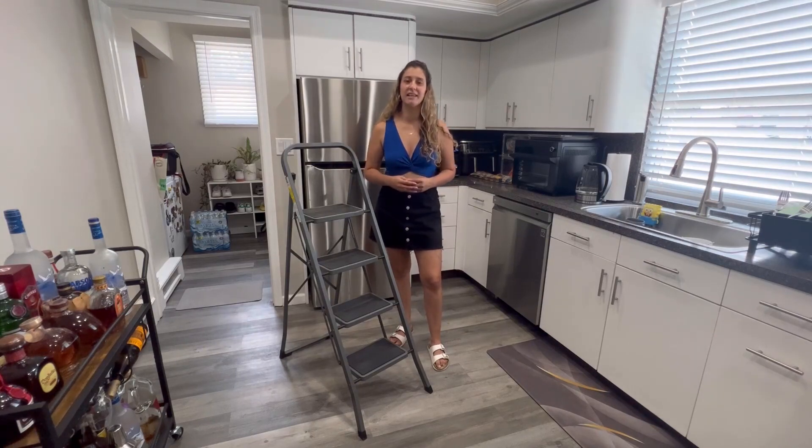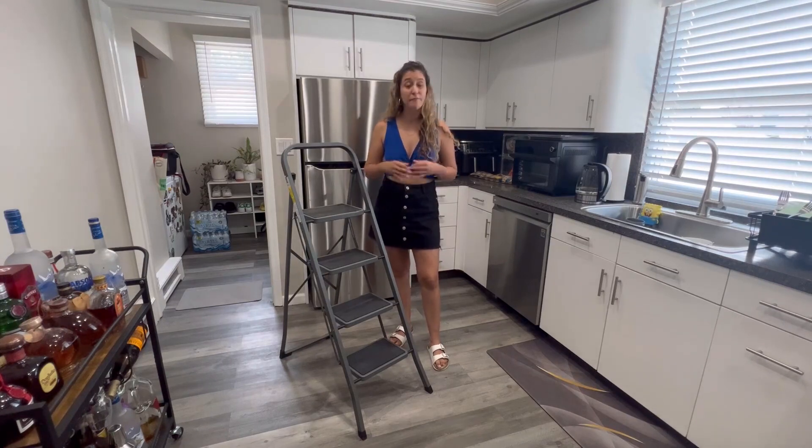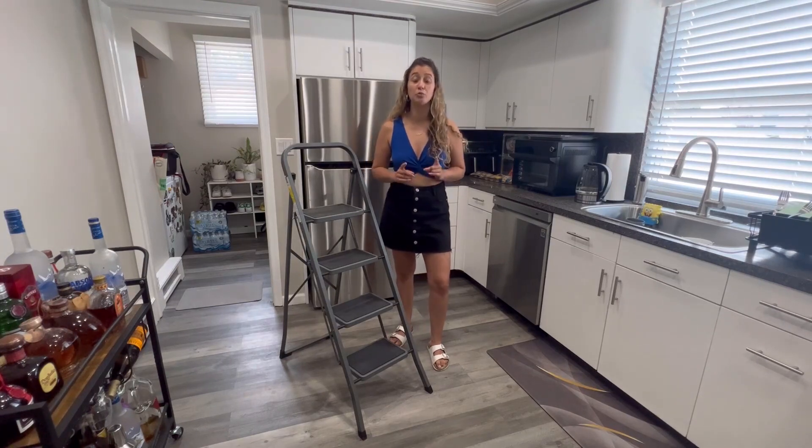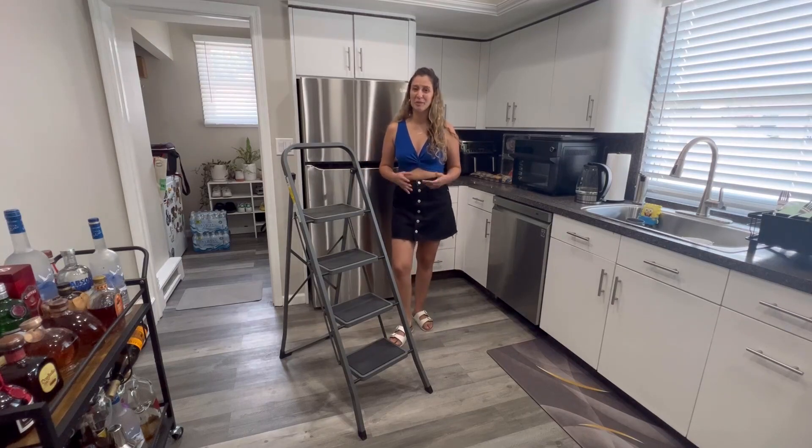This is such a great product, guys. It can hold up to 330 pounds. It is heavy-duty, very stable, and also really good quality. I highly recommend this product, and I really hope you all enjoy it.